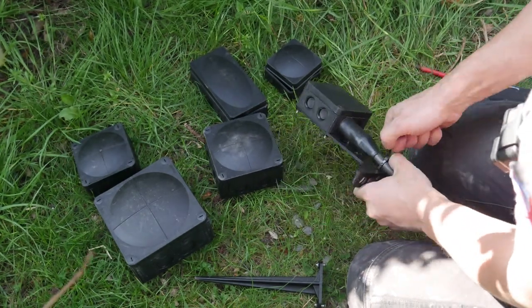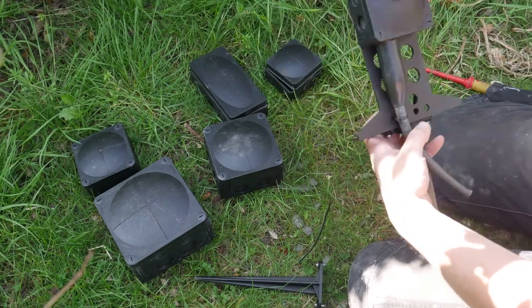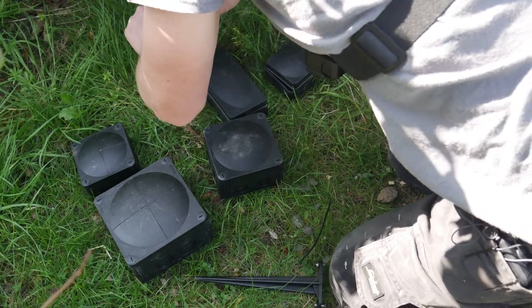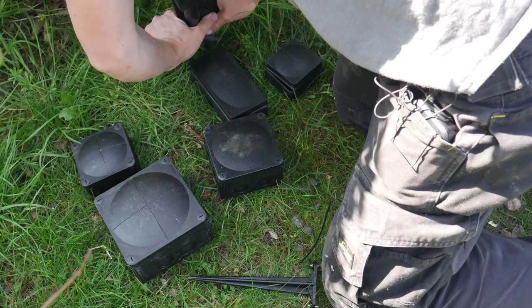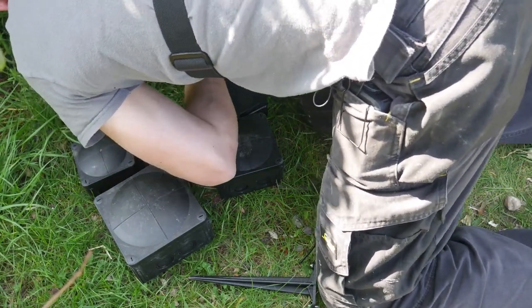There you go — you can cable tie the SWA in place like that and you're off. That's the mount. Push the SWA mount into the ground.